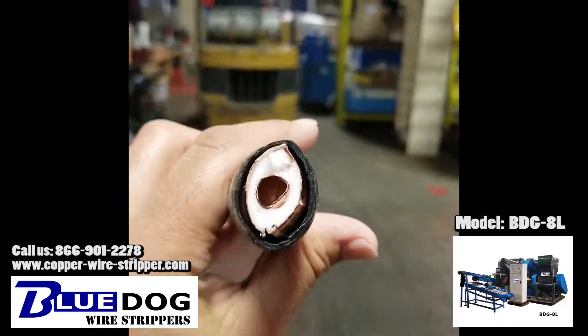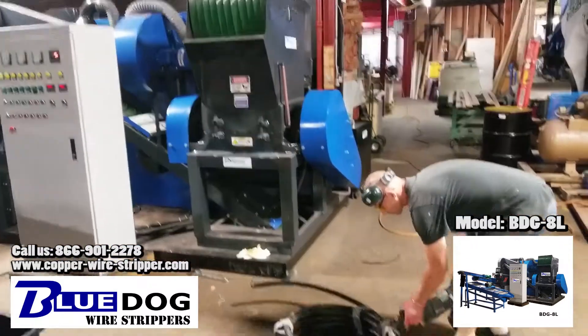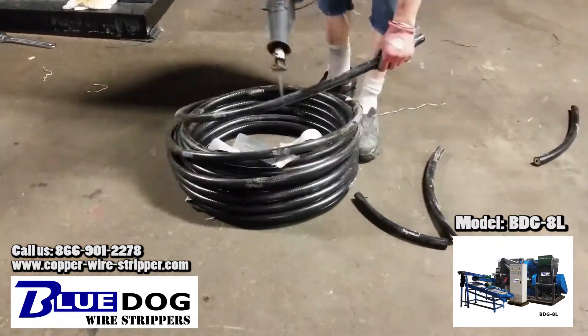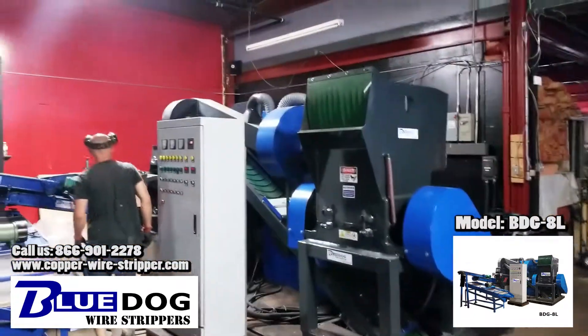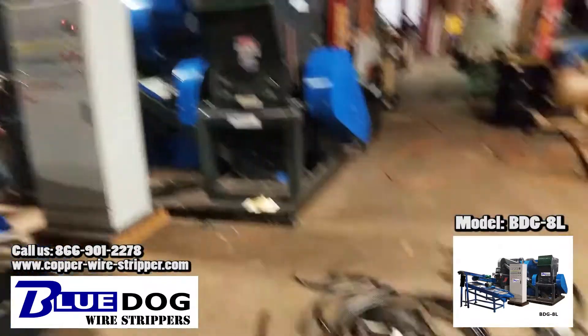A little cable prep here before it goes in the machine. Now we're going to stick it into the BGG 8L granulator and see how this processes.